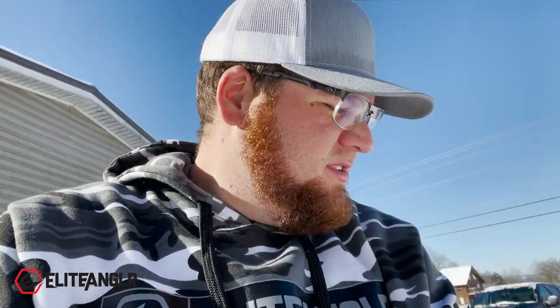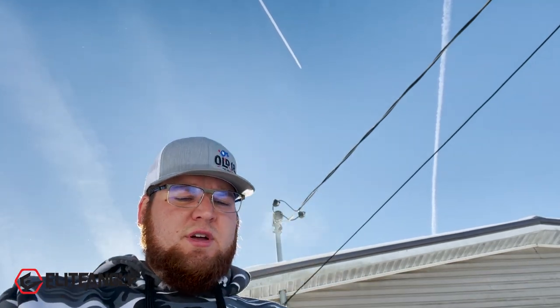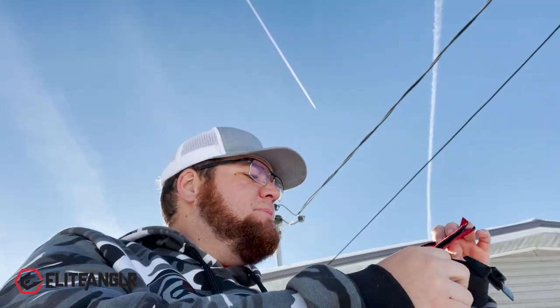Rod Warrior is the company I used to get my new rod covers from. We're going to unroll these bad boys and check them out. I was hoping I'd have somewhere to put them, but let me get some of this snow off my boat — oh yeah, that's cold. These are the power pole covers that we had custom made, and I'm really excited about them.